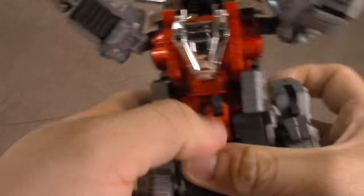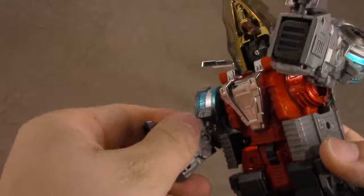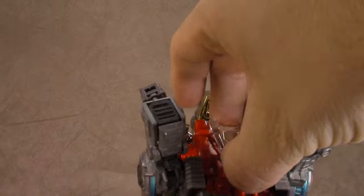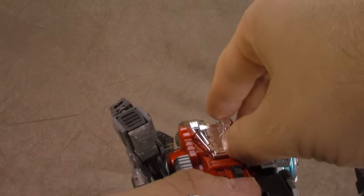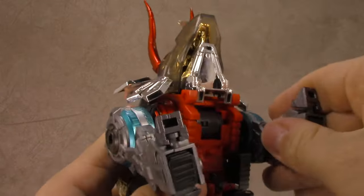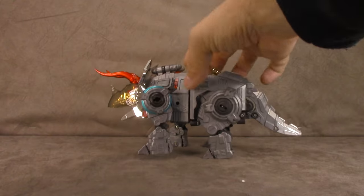Bring the legs down, bring the arms down, sort the head out. And there's some scratched chrome on here already, so be mindful. I got it though. So I'll get it cleaned up and then we'll take a look. This is the Triceratops mode and it looks a little weird to me, but maybe you'll like it.